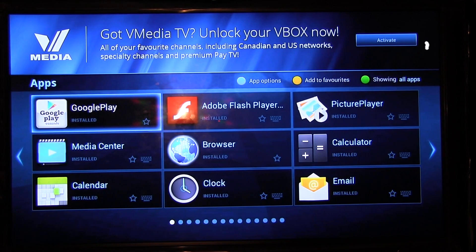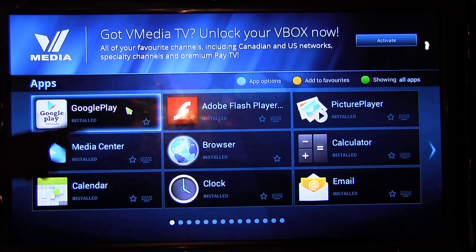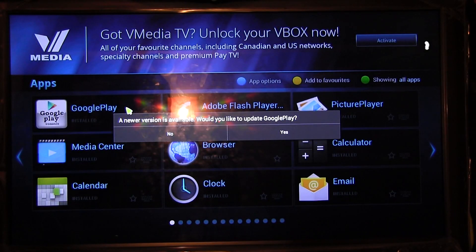Now the first thing you do when you get to this page, when you see the different apps, go over to the app that says Google Play — that is the first one right there. Click on that. It's going to ask if you want to install the new version — just go ahead and click no.